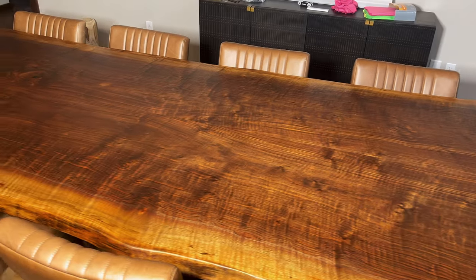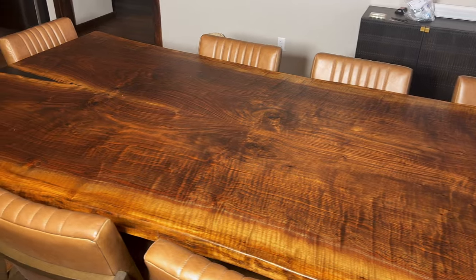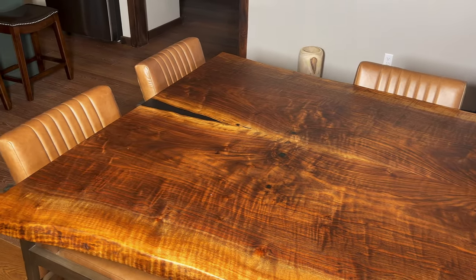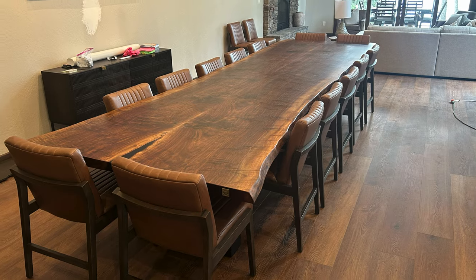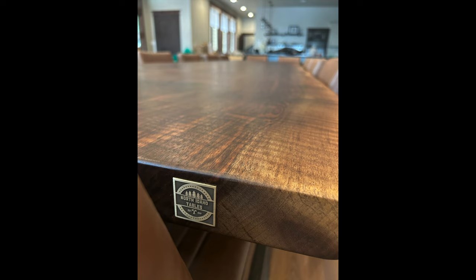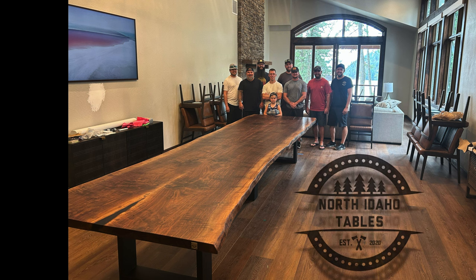Hope you guys enjoyed the build and seeing the process. If you guys want to see more, I've got some pretty sweet projects coming up — just give me a like and subscribe and I'll keep posting. If you have a second, leave me a comment and let me know what you think of this table. I think it turned out absolutely beautiful, but it's definitely on the basic side. Do you guys like them crazy or do you like them simple?